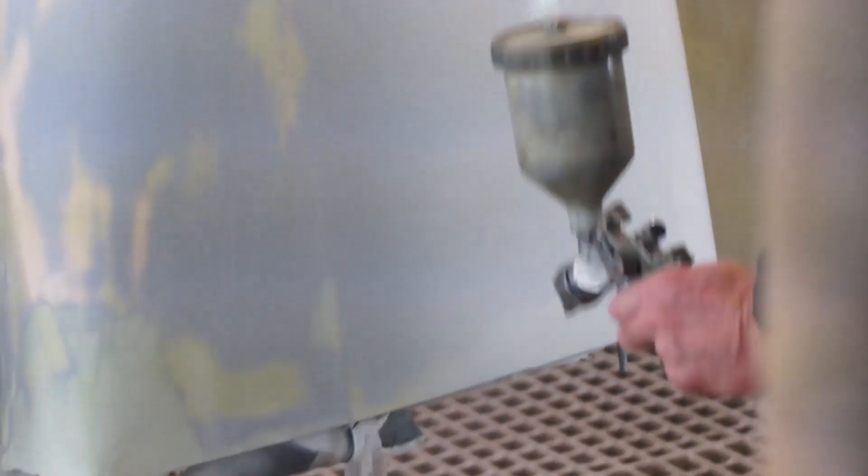At this point, our cowling plug was as smooth as glass, so we hit it with a few layers of primer and began the moulding process.